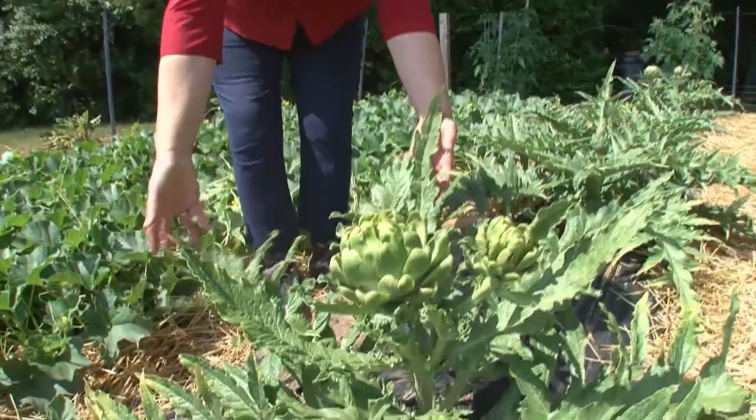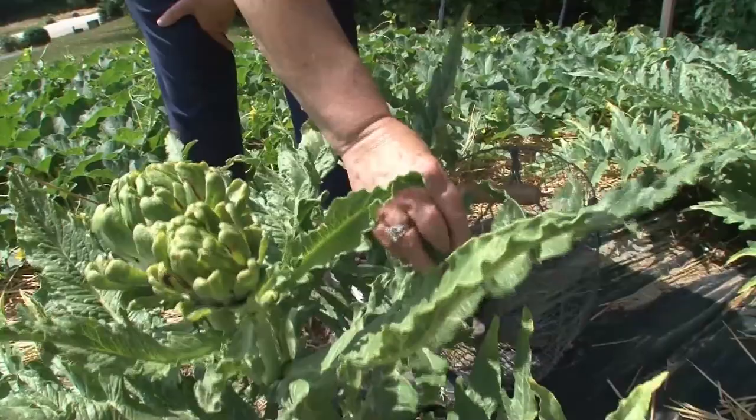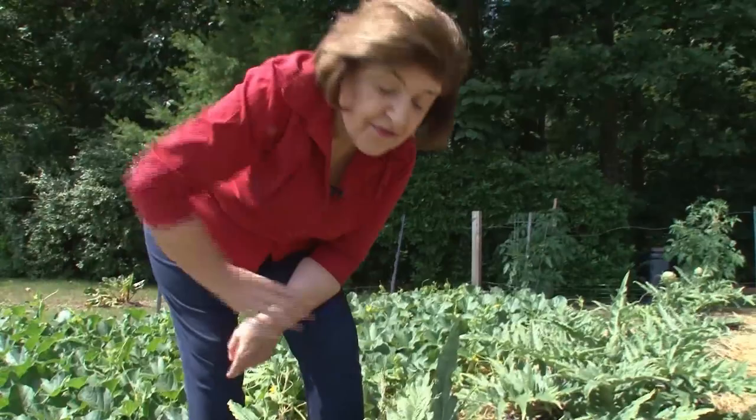And this is an artichoke plant. Look at this — it's so beautiful to look at with its ragged-looking leaves. These I put in in early April, and now it's time for the harvest. You know, it's a real feat to get artichokes in a cold climate like New Hampshire, because you have to have a certain number of days where the temperature isn't too hot and it isn't too cold. It's just right — it's the Goldilocks vegetable.